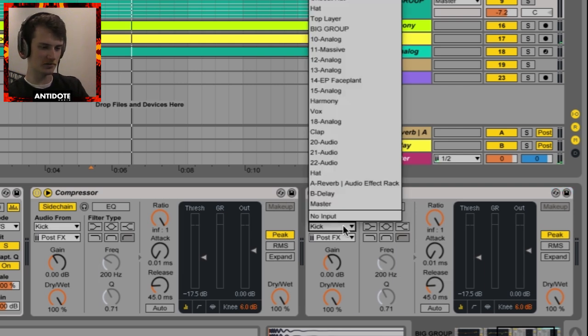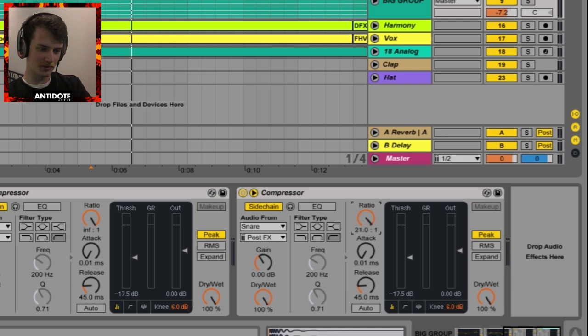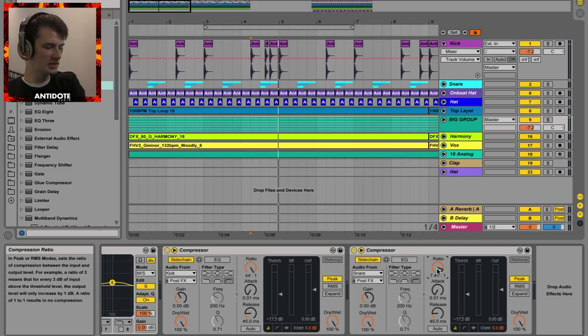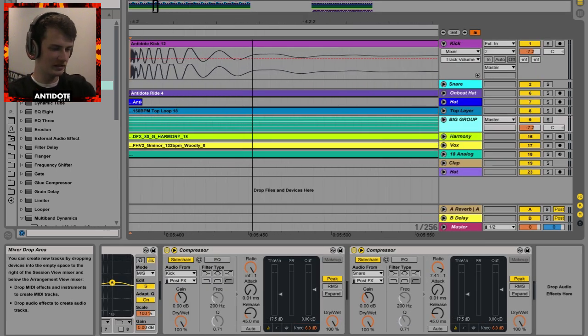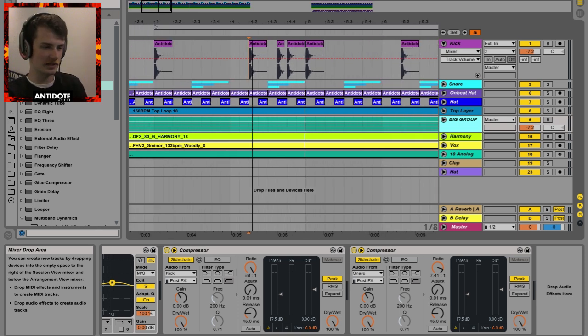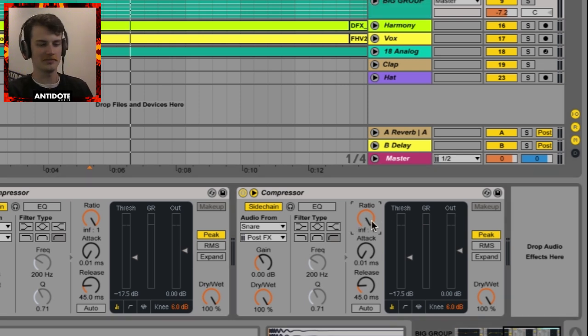Duplicate the compressor with Command+D and change the audio input into the snare. The reason you sidechain basses and kicks together is because they have sharing frequencies — the kick drum has this initial sub hit and your bass is playing sub all the time, so you don't want those two areas clashing. With the snare, it doesn't have that low-end doof, so I'm going to ease up on the compression a little bit by dropping the threshold.